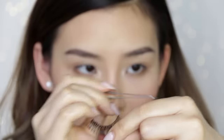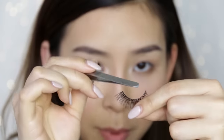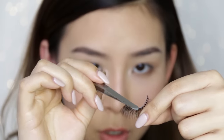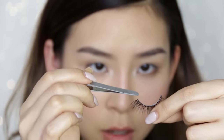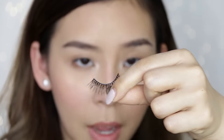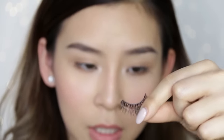Once I've cut my lashes, I apply the glue. I usually pop some glue on the back of my hand, then grab some using the bottom of my tweezers and apply a strip along the lash band. I make sure I have a bit extra on either end because that's where it tends to lift up.